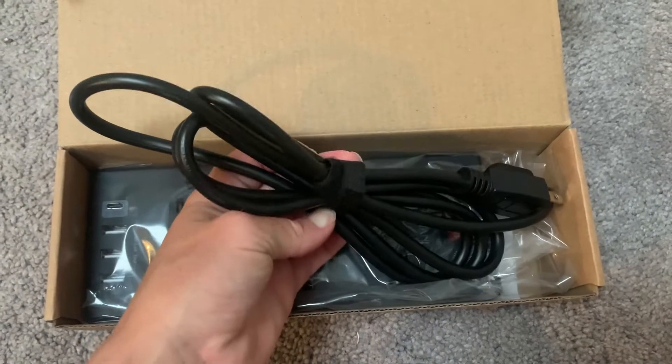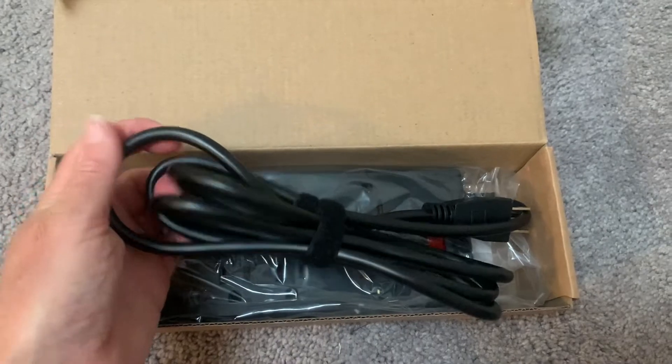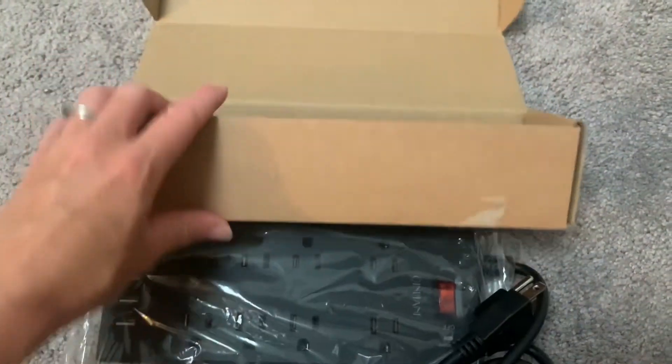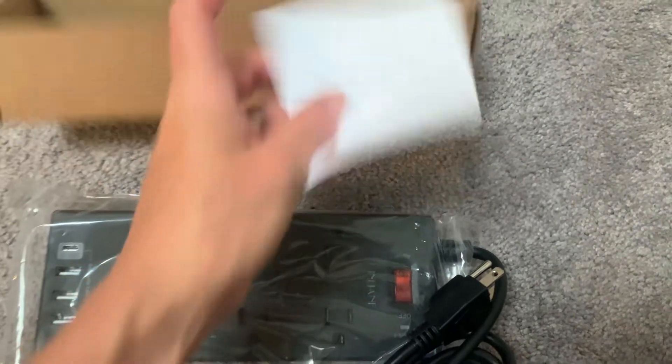It comes with a nice velcro strap to keep the cord organized, and it has a really long six-foot extension cord, so it'll give you lots of space to plug it in and run the power strip as far as you need.